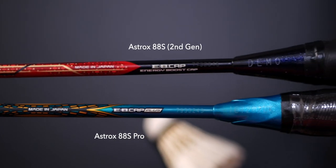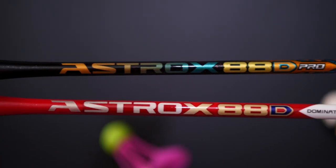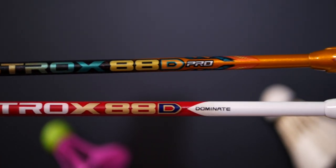I've been getting questions about what the differences are between the Astrox 88S and D Pro compared to the previous generation siblings, the regular 88S and D. So let me quickly explain that in this short video today.